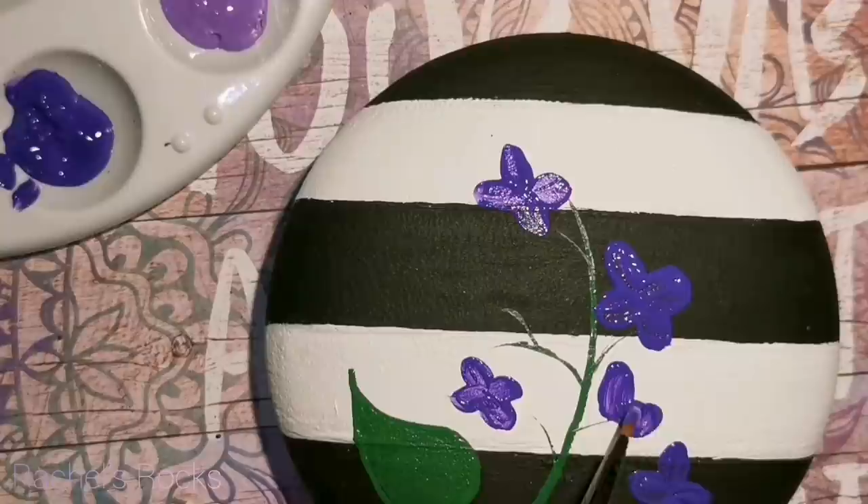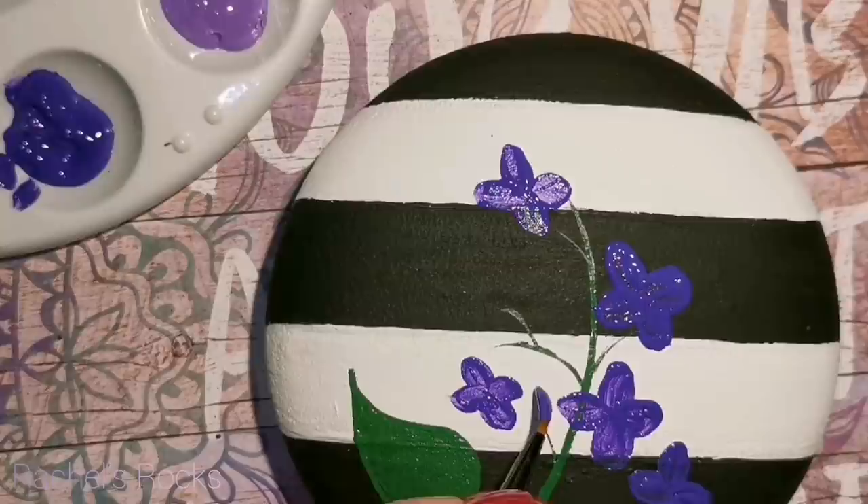I'm not going to worry about whether my paint is mixing together because I actually really like how it looks afterwards.